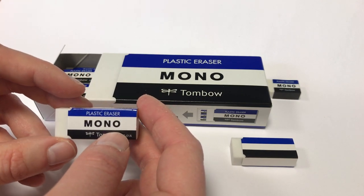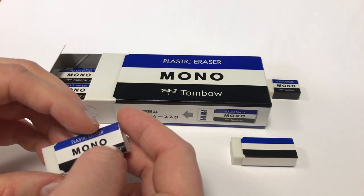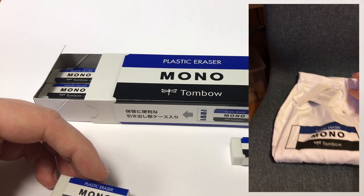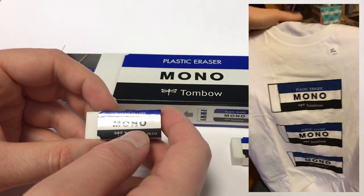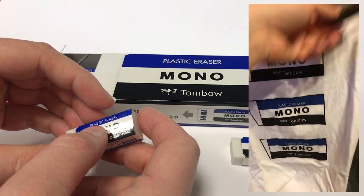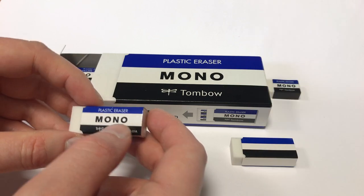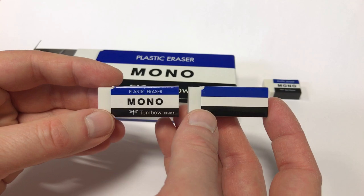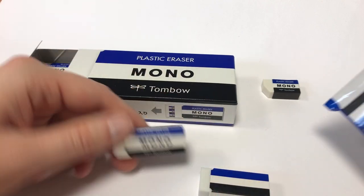There are different versions around. When Uniqlo, the Japanese clothing manufacturer, had their brand's masterpiece series of t-shirts about different brands, they also made one about the mono 100 eraser — it's quite popular in Japan.